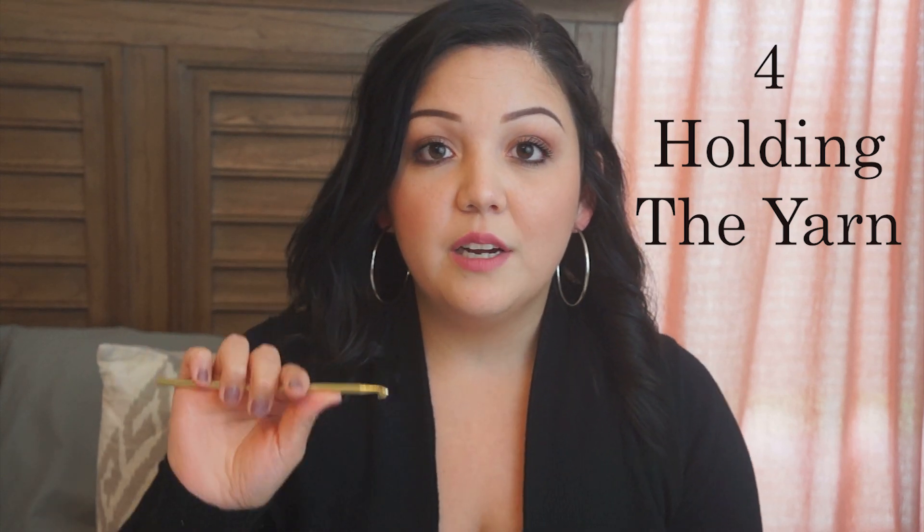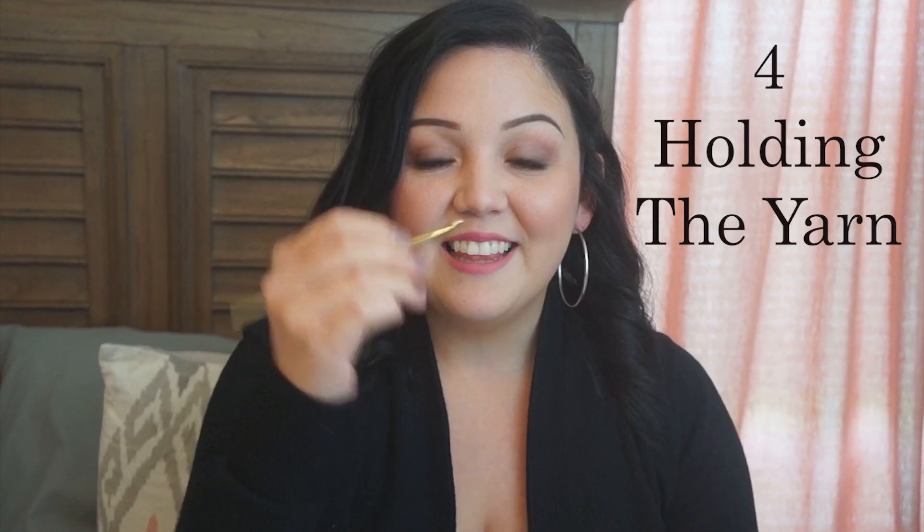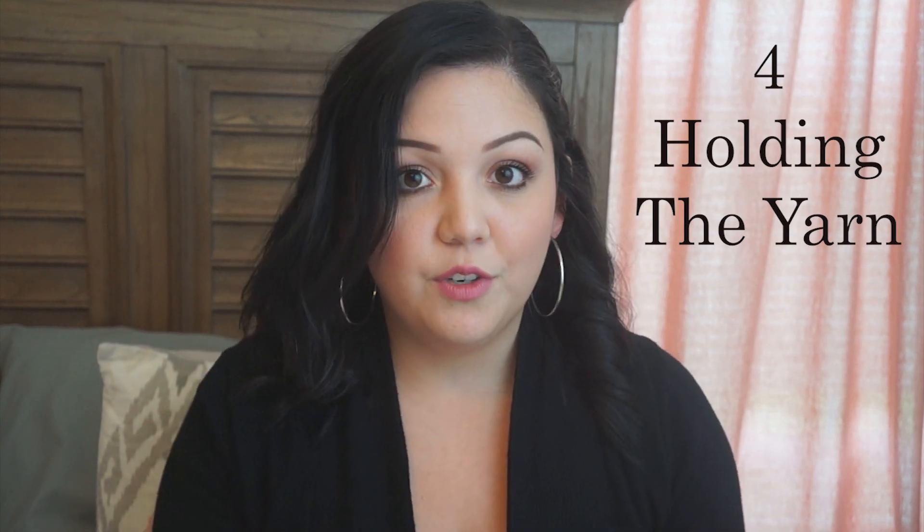Make sure you get comfortable — you can hold your hook like this, or holding your hook like this. Some people even do the pencil hold, which I wish I could do. I've seen people do it, so you have to do what works for you.